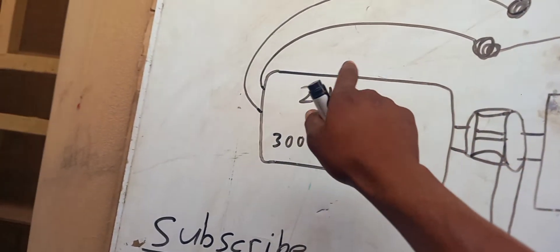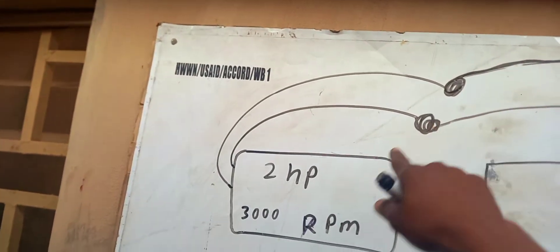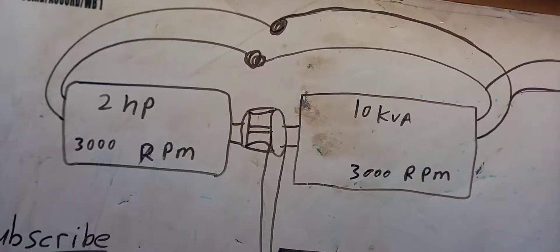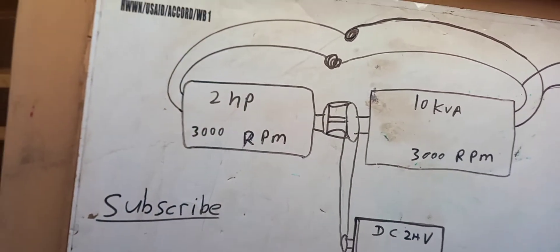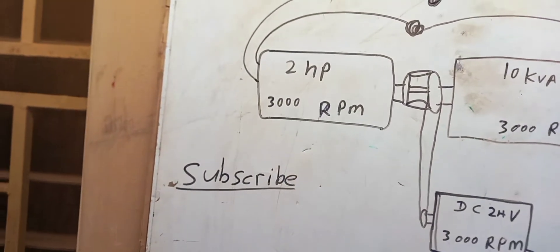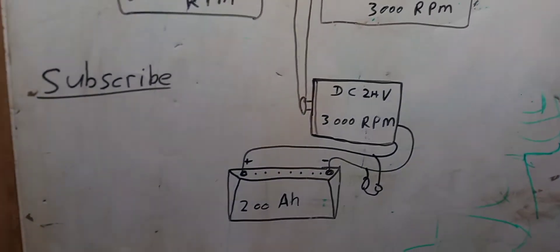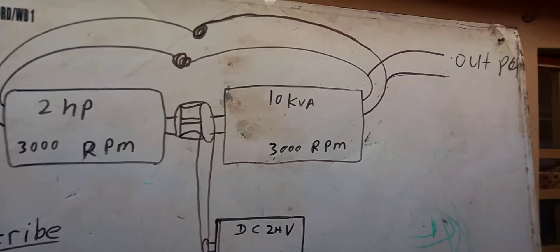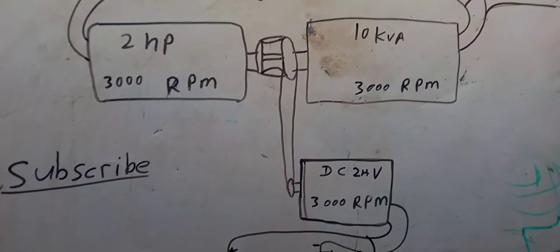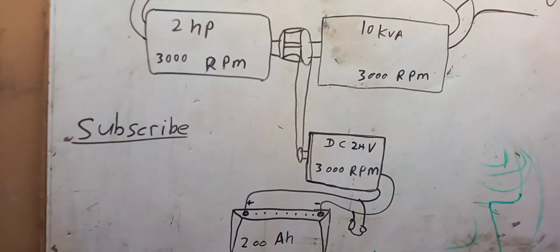After the fuelless generator starts, use the changeover from the two horsepower electric motor to the 10KVA coil — just turn the changeover. The generator will then work freely, always free. You can power almost three AC units or a complete building house, so you will not pay for any power bill or buy any fuel when you build your own 10KVA fuelless generator like this.